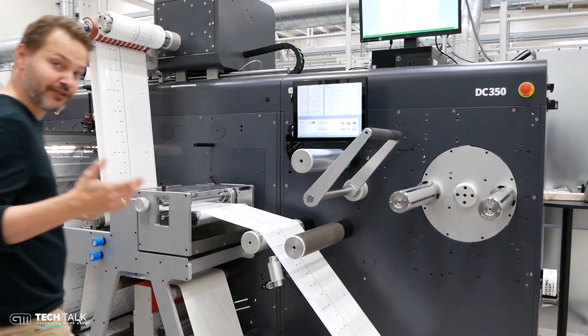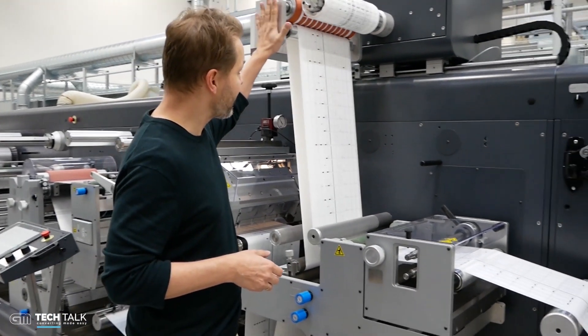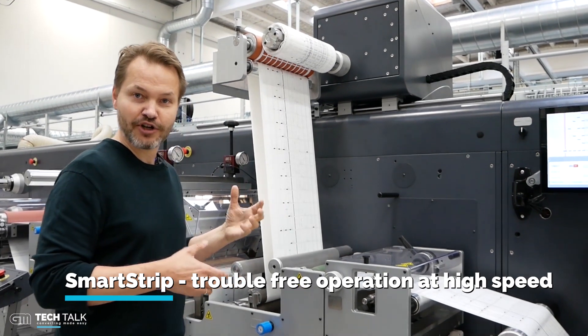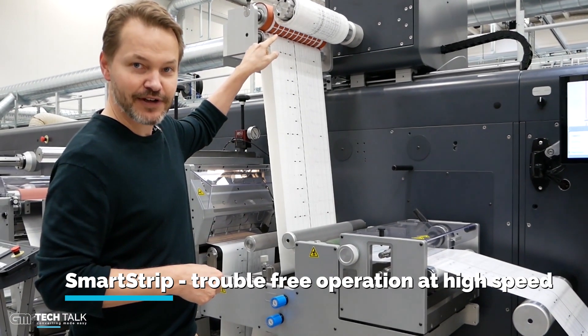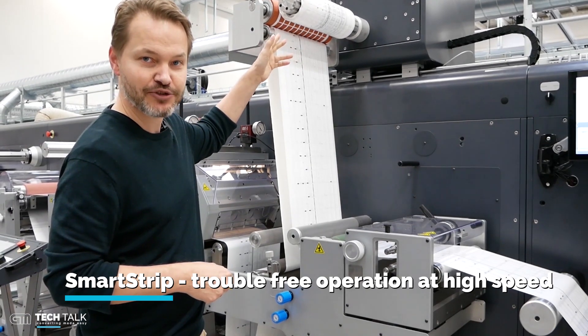If we move a little bit further down, this machine also has a smart strip system — also called rock and roll strip or contact stripping. It has many names, but the idea is that the web path for the matrix is very short, so you can run at high speed because there will not be a jam in the matrix.